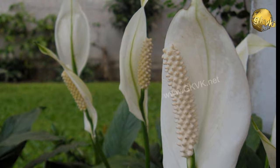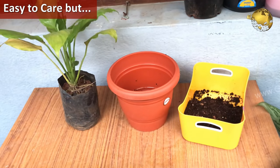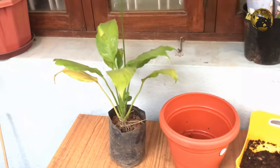When it comes to indoor plants, peace lily plants are some of the easiest to care for. But while peace lily plants are easy to care for, proper growing conditions are still important. Let's take a look at the care of peace lilies.